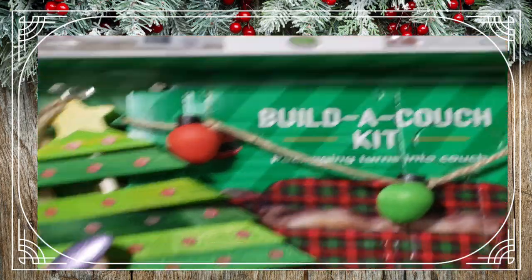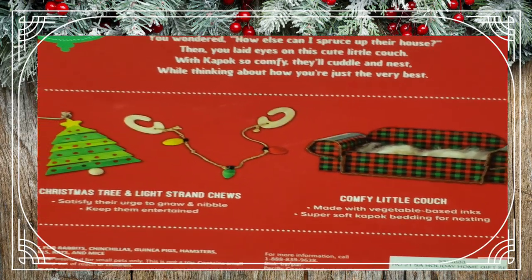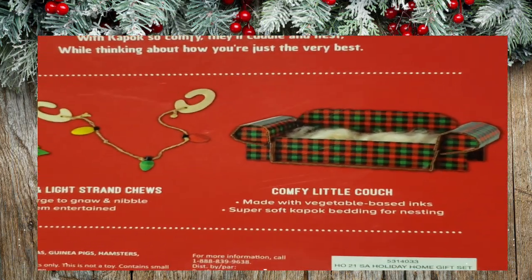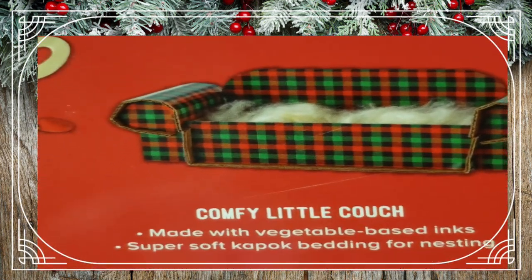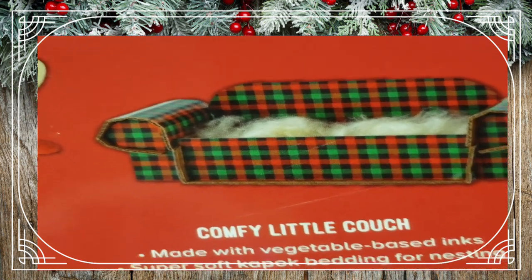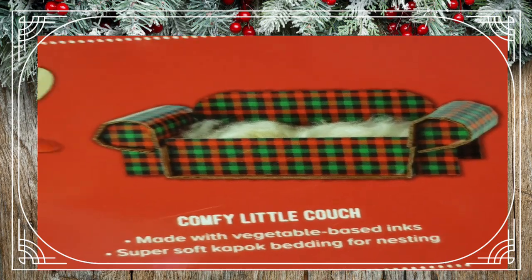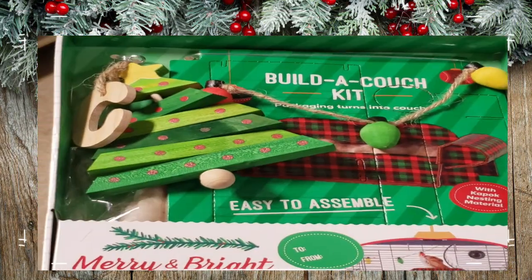Next we've got this really cute chair and Christmas tree set. It's this cute little cardboard couch that you build — it uses vegetable-based inks — and it's got a Christmas tree and light string you can hook onto your cage. The only thing I don't recommend is the cotton fluff nesting material included — definitely get rid of that. You could fill the couch with a little bedding, shredded paper towels, shredded Kleenex, or toilet paper instead. Gerbils can't properly break down those cotton fibers, and the strings can get wound around their limbs causing injury. Super cute though — I'm definitely grabbing one.